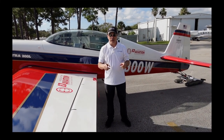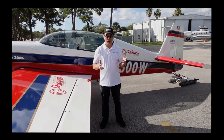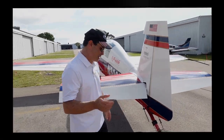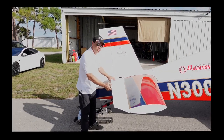Hey everybody, I'm here to talk about why there is a hole in the other side of the plane. I've had about 20 of you ask about it and want to know from looking at the pictures and videos why there's a hole in the side of the plane. Well, there's not a hole in the side of the plane. Let me show you — for those of you that fly Extras and similar aircraft, you already know this.